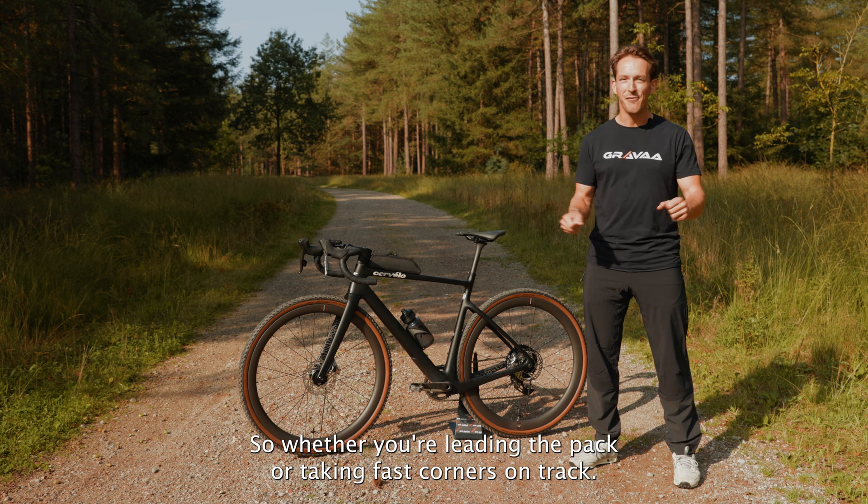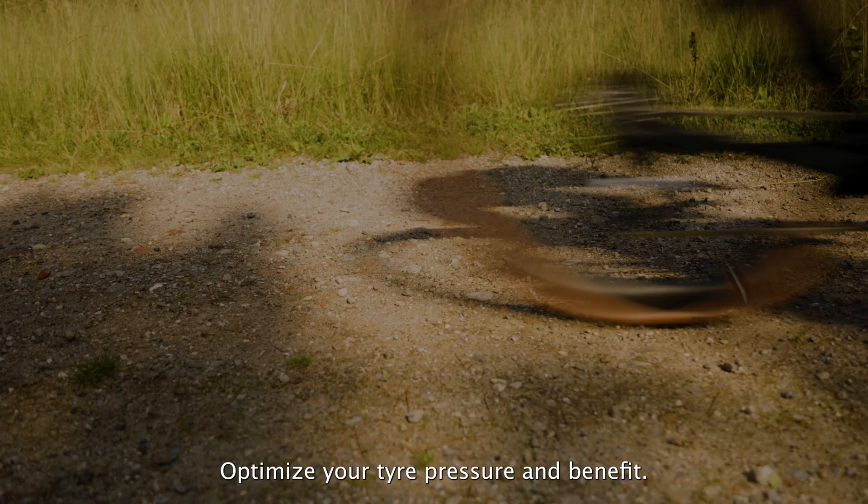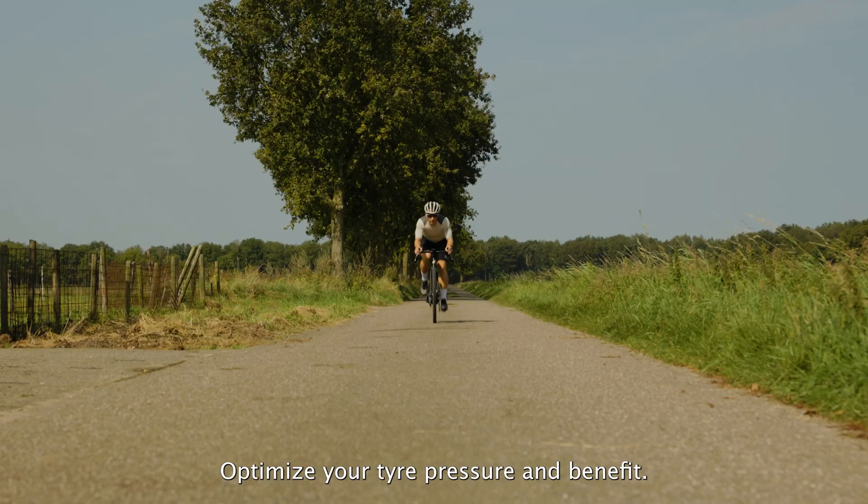So whether you are leading the pack or taking fast corners on track, you optimize your tire pressure and benefit.